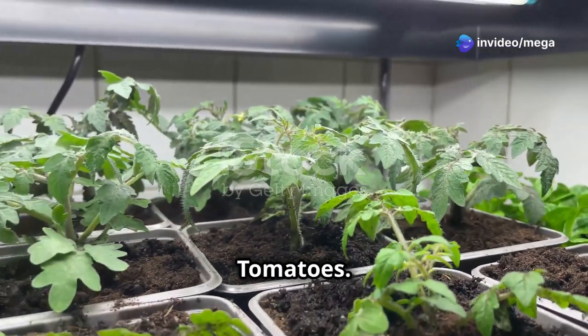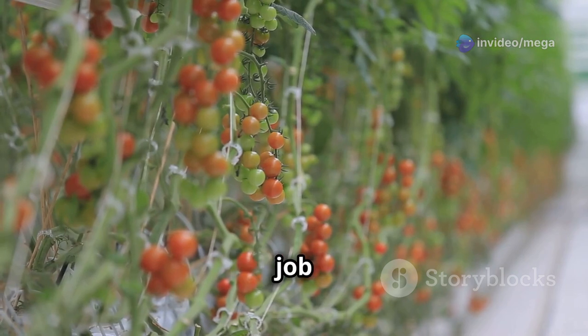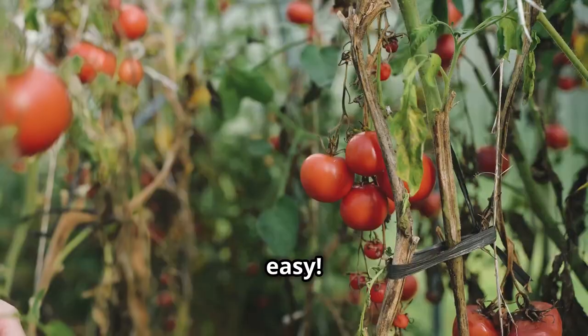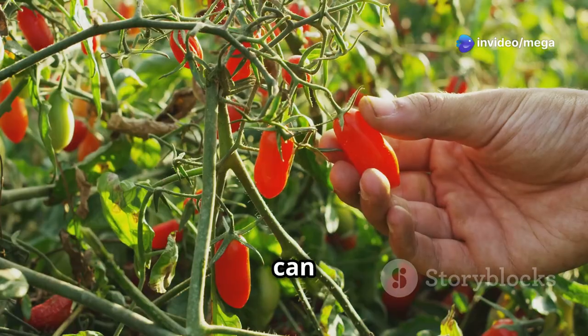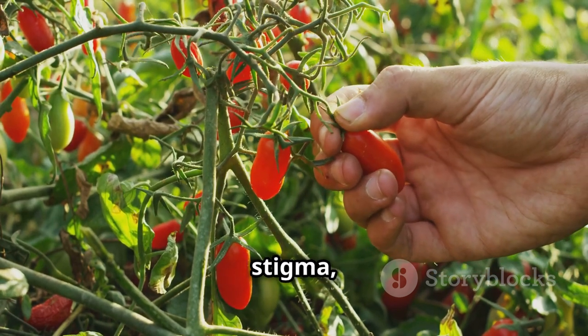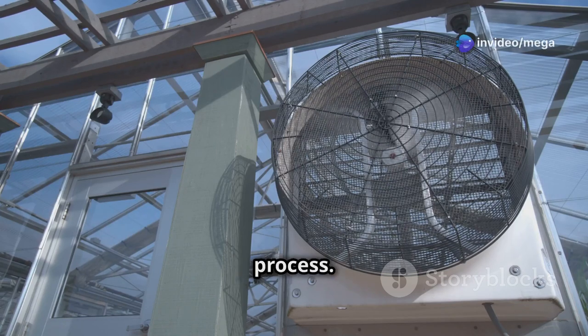Playing bee — pollinating your indoor tomatoes. In the great outdoors, bees and other insects do the important job of pollinating tomato plants. But indoors, we need to lend a helping hand. Gently shake your tomato plants a few times each day to help spread the pollen. You can also use a small paintbrush or cotton swab to transfer pollen from the anther — the male part of the flower — to the stigma, the female part. A small fan placed near your plants can also help mimic the wind's natural pollination process.